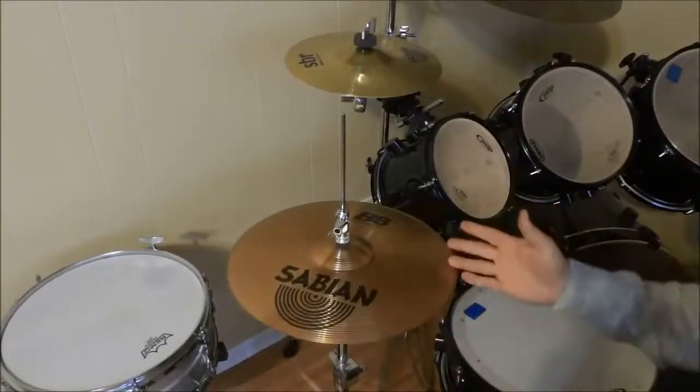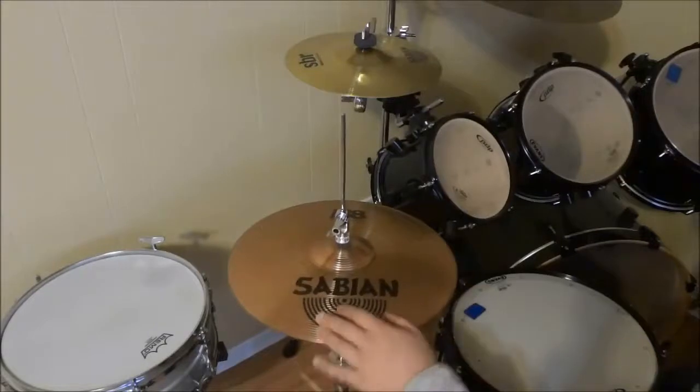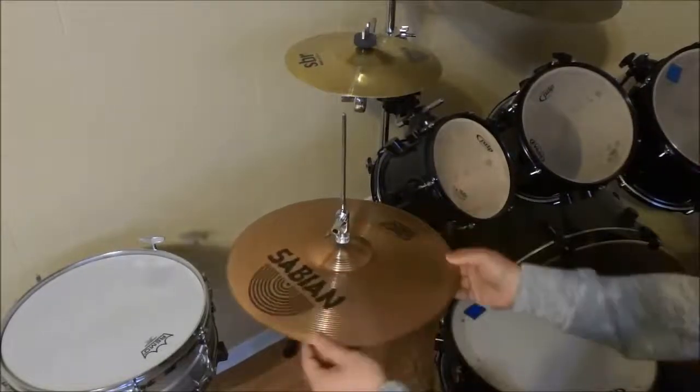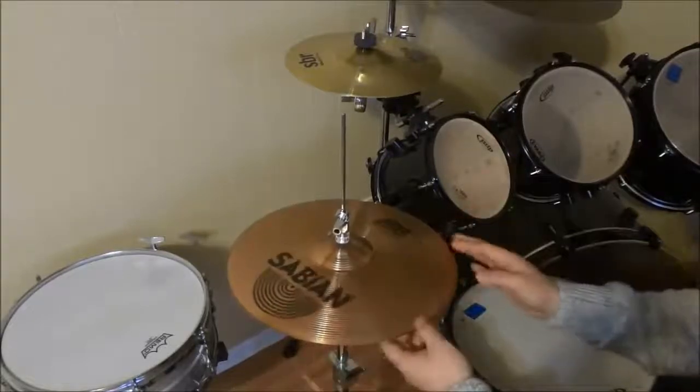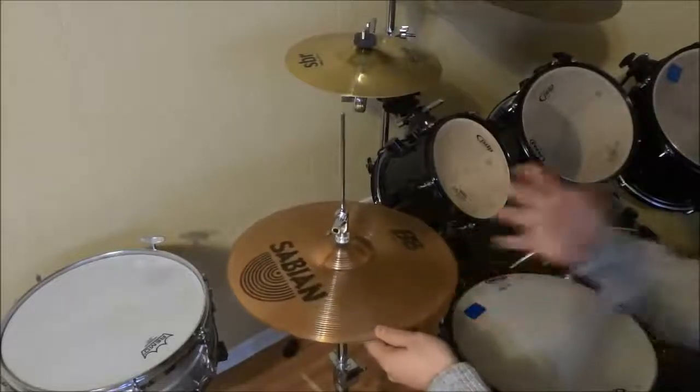Hey everybody, I'm here today to do a review and sound demonstration of the Sabian 14-inch B8 hi-hats. As you can see, I have the B8 hi-hats right here, and these are the 14-inch ones that I will be reviewing.